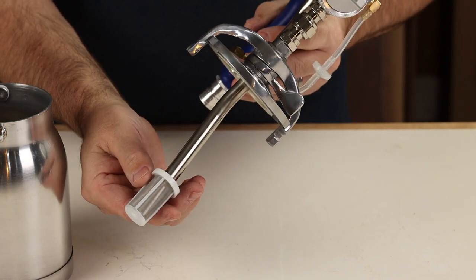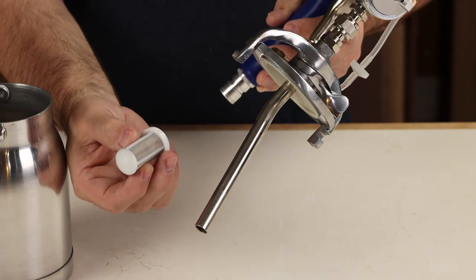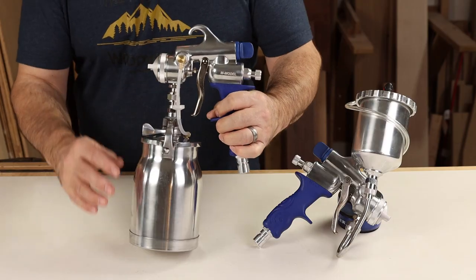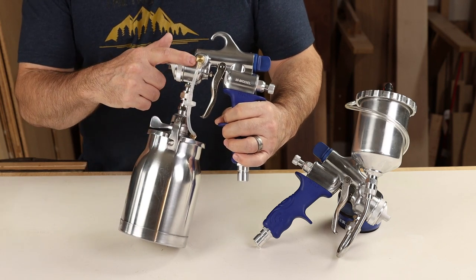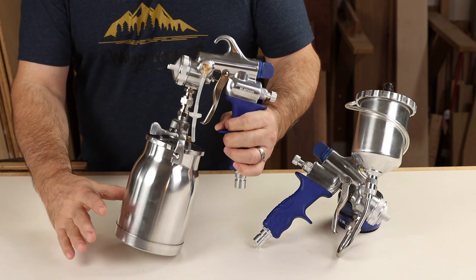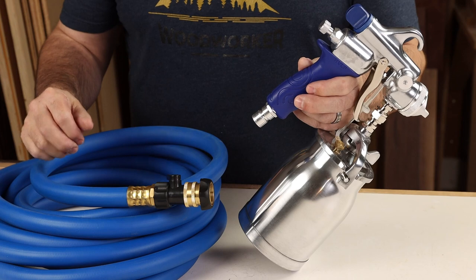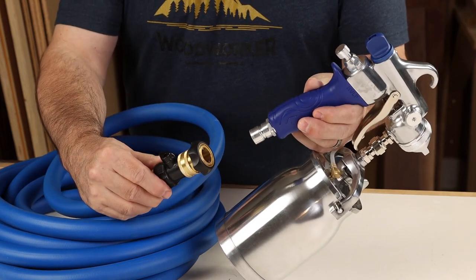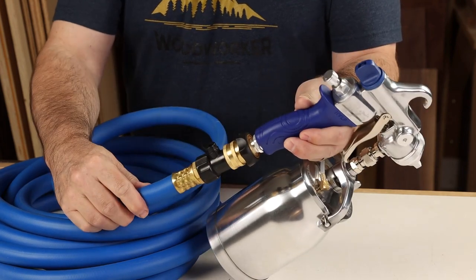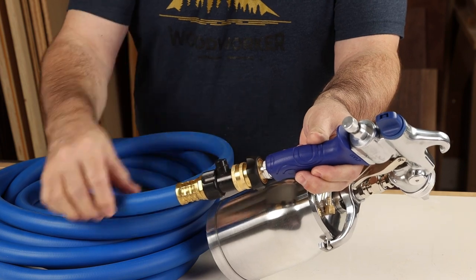There's a filter screen on the pickup tube, so keep a few extras on hand and make sure it gets cleaned when you put the gun away. These are pressure-assisted guns, so there's a pressure tube with check valve that comes down from the body of the gun to constantly maintain adequate pressure in the fluid cup. All the Fuji guns we're looking at today are compatible with their quick-release air hoses — just retract the collar and slide the hose in place, then use the inline air valve to adjust air output.